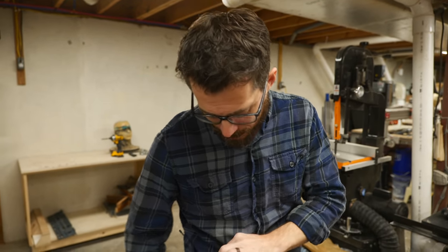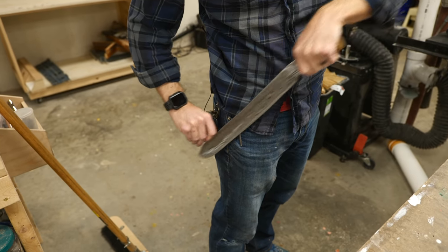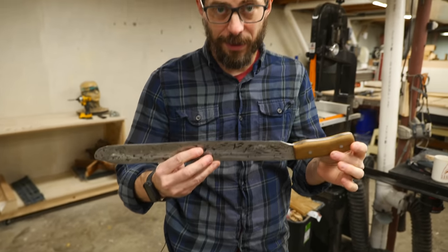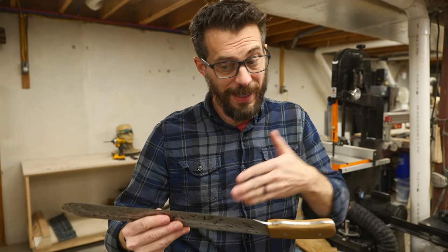I want this sheath to hang on my belt, but not just straight down. I actually want it to go a little bit at an angle so that I can pull it out easily and put it back. Also, if it's at an angle, it's not going to get in the way of my leg. The first thing we need to do is make a pattern, and that'll help us figure out how to do the belt loop at the angle it needs to be so it'll hang how I want it to hang.